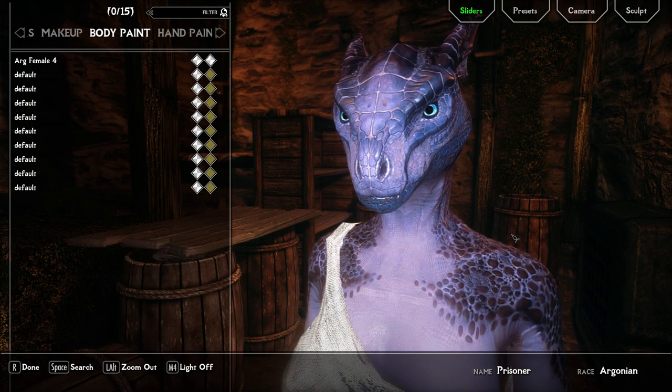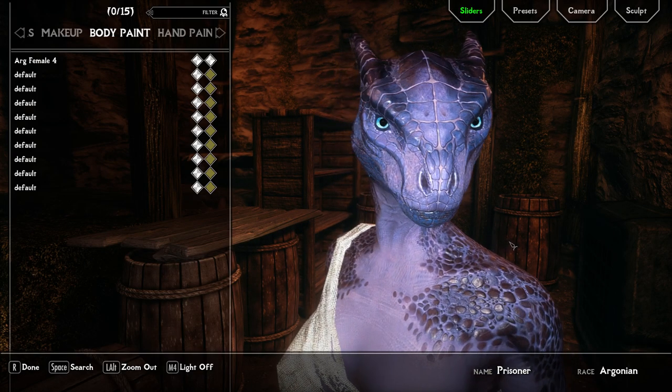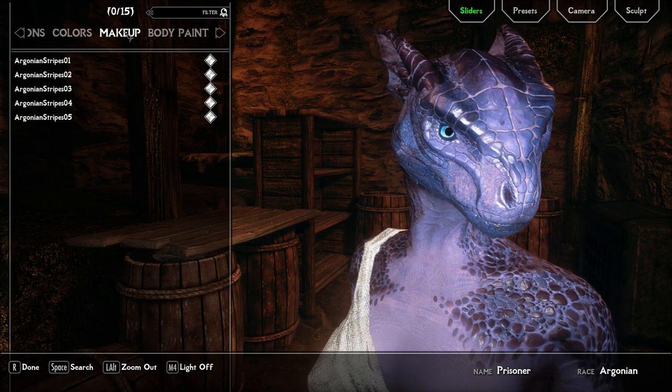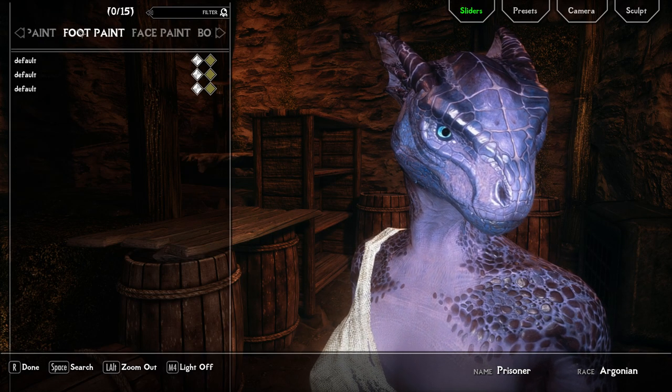When you install an overlay mod — in this case we're going to demonstrate Beast Race body paints — you're going to have this new section in race menu called makeup, body paint, hand paint, foot paint, face paint, and so on.